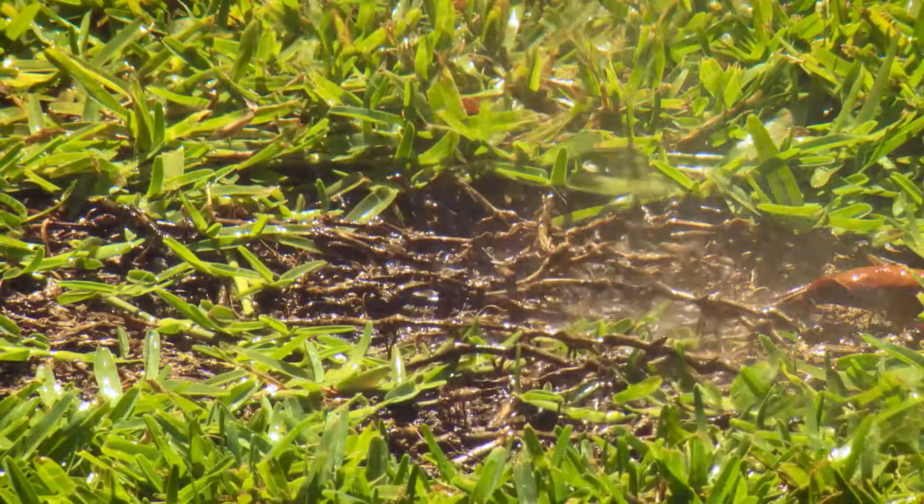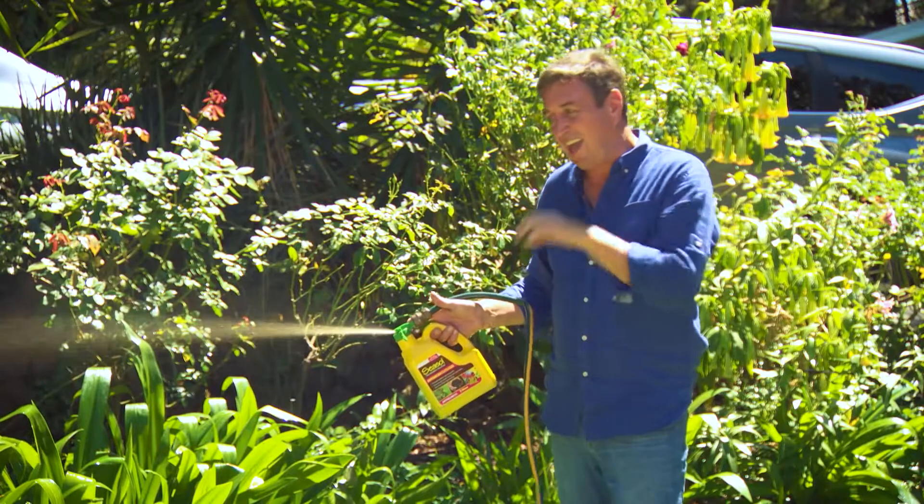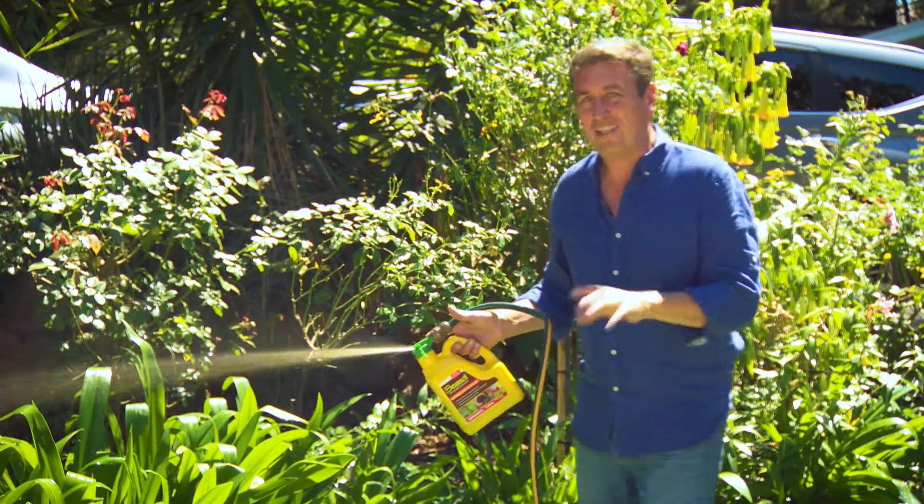Hose it over the foliage and in around the soil — it's taken in through the leaves and the roots, and you'll get an amazing result.